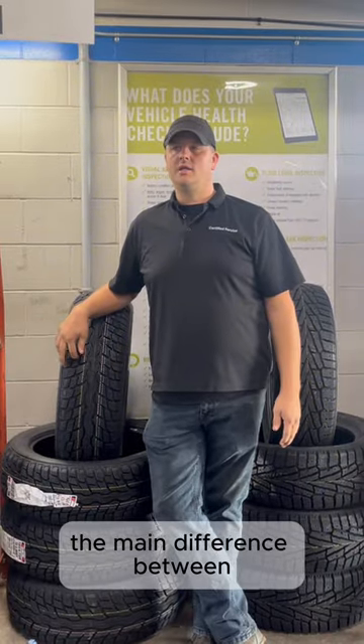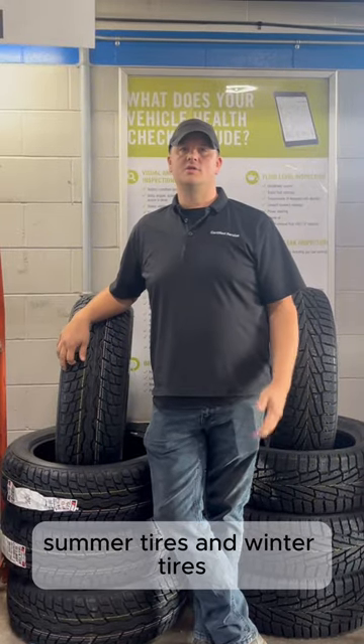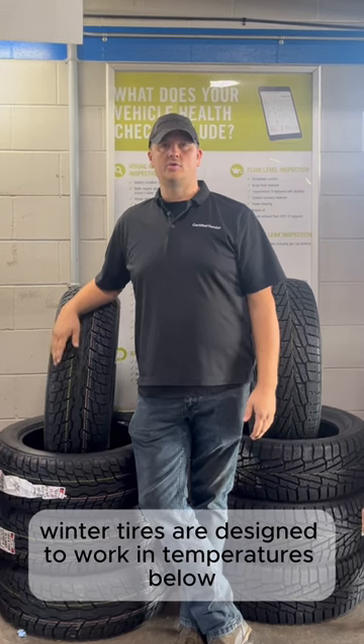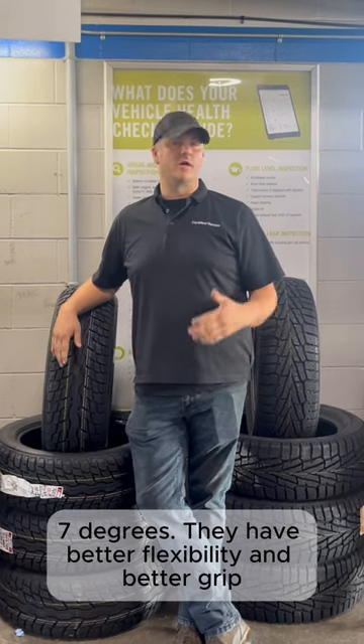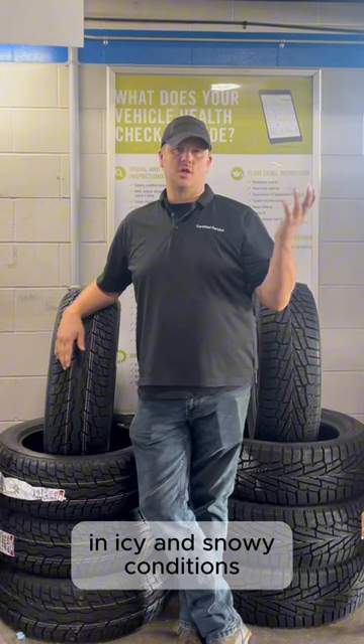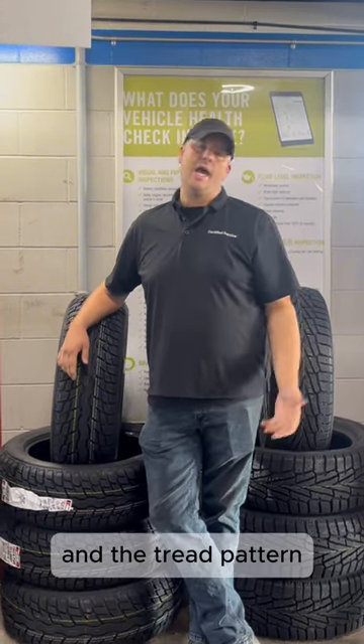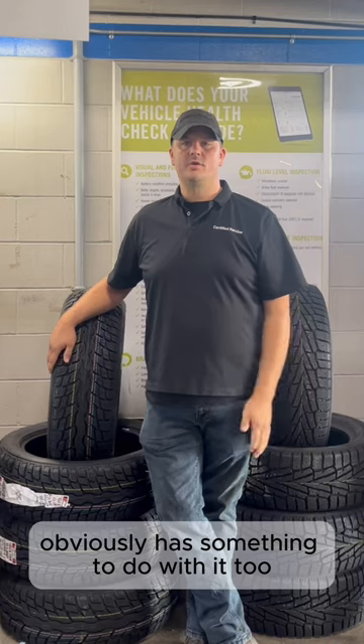The main difference between summer tires and winter tires is the compound of the rubber. Winter tires are designed to work in temperatures below 7 degrees. They have better flexibility and better grip in icy and snowy conditions, so they work better in the cold. And the tread pattern obviously has something to do with it too.